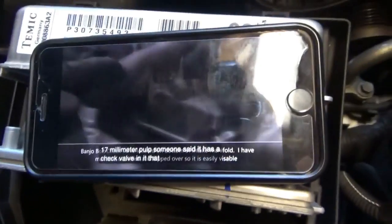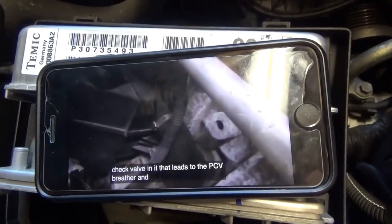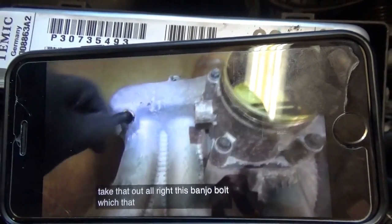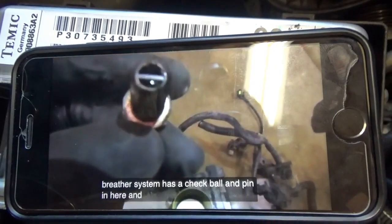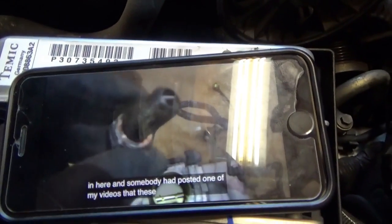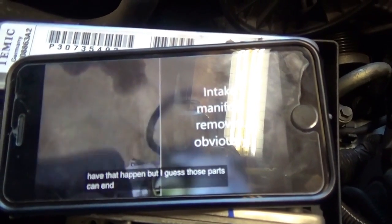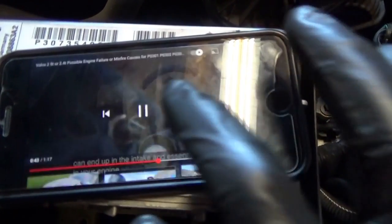Someone said it has a check valve that leads to the PCV breather system. I believe this is the one they're referring to — I'm going to take that out. This guy right here — that tube leads to the PCV breather system and has a check ball and pin in here. Somebody had posted that these fail, so it's something to be aware of. Those parts can end up in the intake and essentially in your engine — not good.